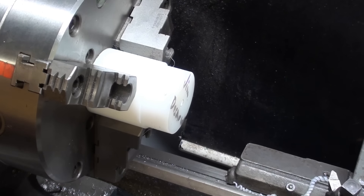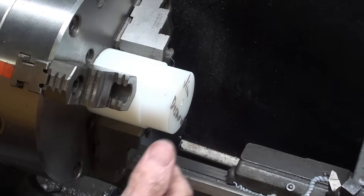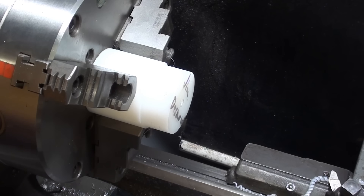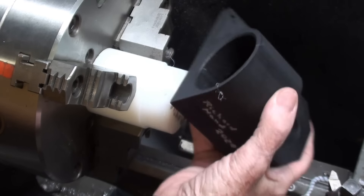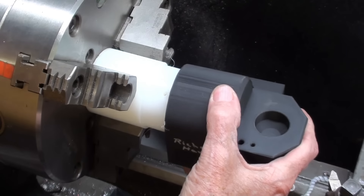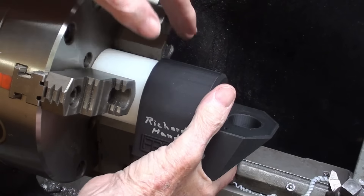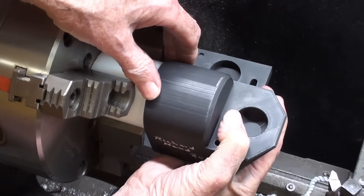I almost goofed that up, so I just took a couple passes to clean it up, and then I measured it — it's already almost undersized, just by sheer luck. Thank you, Lord. Notice that this will fit on there right now. That's a darn good fit. Probably wouldn't even have to glue it.